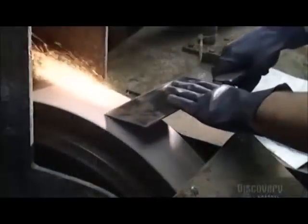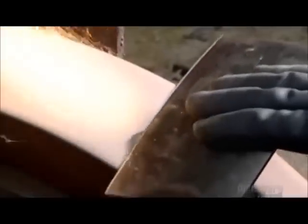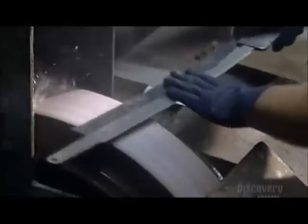Some blades require a personal touch, like this Chinese chef's knife used for chopping veggies. The worker runs the blade over the grinding stone very carefully. This gives it a very thin edge.